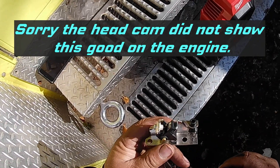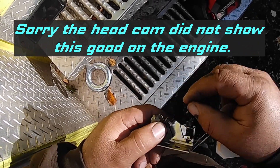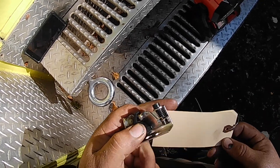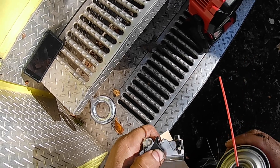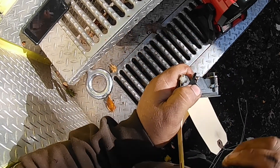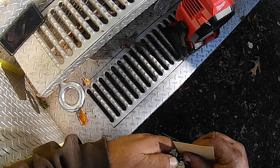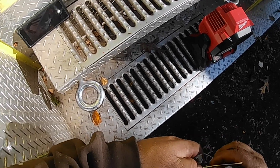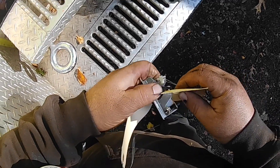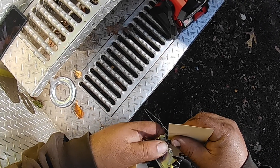You'll notice when you get this new set of points, there's a little piece of paper in here. Open the points up and pull that piece of paper out. Open them up with your hand a little bit, spray a little electrical contact cleaner in there. Take a piece of paper — these tags work really good — just to clean these up. They've got a little coating on there to keep them protected. Between the paper and the contact cleaner, a couple of passes and you're going to be good to go.